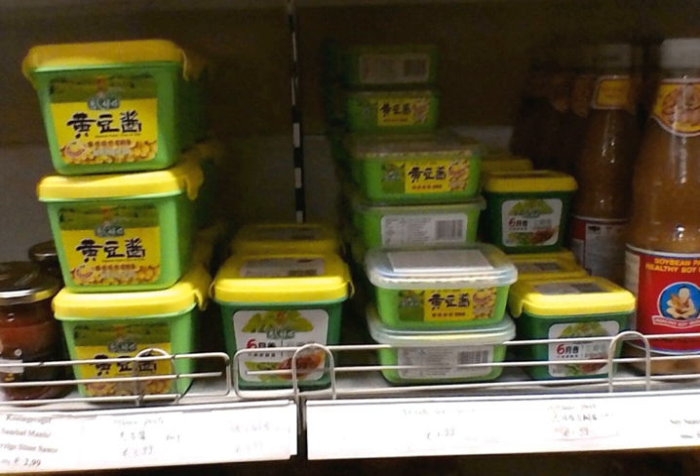Dry yellow soybean paste is used in a similar manner as regular yellow soybean paste, but when using the dry form, water is first added to dilute it, and then it is added to the dish. If it is added directly to a dish, the amount of water added to the dish should be adjusted accordingly.